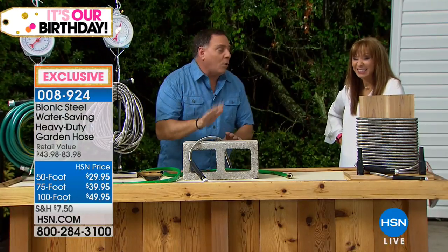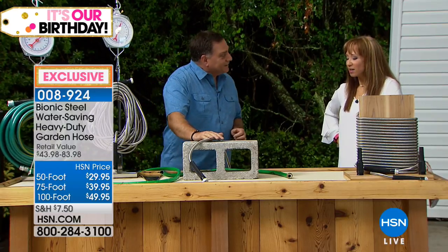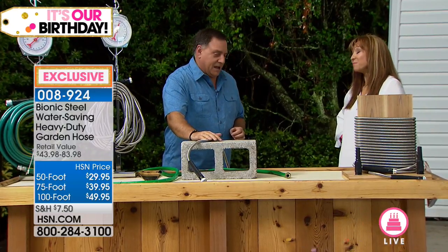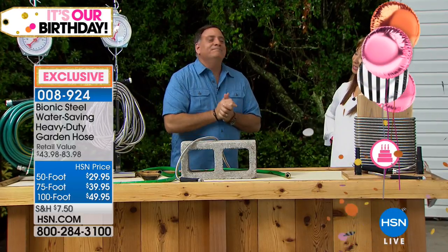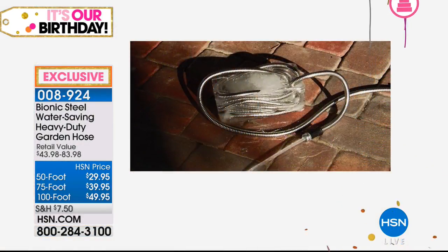And that's why we say it's your forever hose — because you can drag it all over your property. You know I'm from Minnesota, and here in Florida we all know it gets a little warm. Here we froze one of the bionic hoses in a block of ice. Right there.